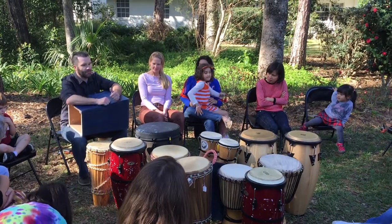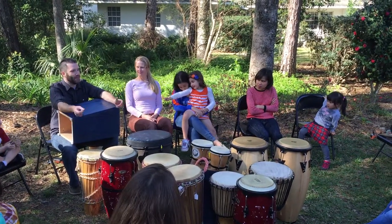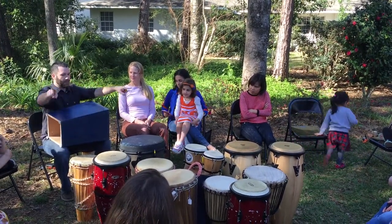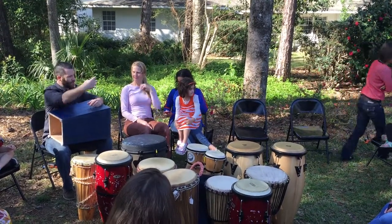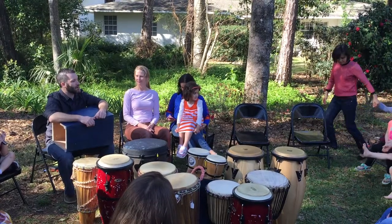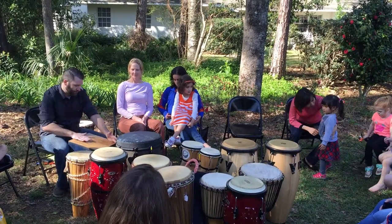Another really cool instrument that comes out of the same area is the steel drum or steel pan. They took these 55-gallon drums and just started beating them and realized that if they hit them hard enough, they could put dents in them, and those dents actually have certain pitches. If you look at a steel drum, picture a circle and you'll see little indentations all the way around it. Each one of those indentations has a different pitch, so you can tune them to have whatever sounds you want. But traditionally, we tune them to a western scale, just like a piano.